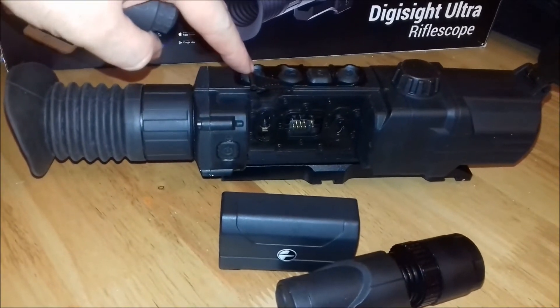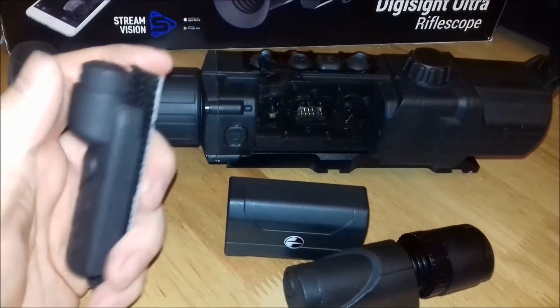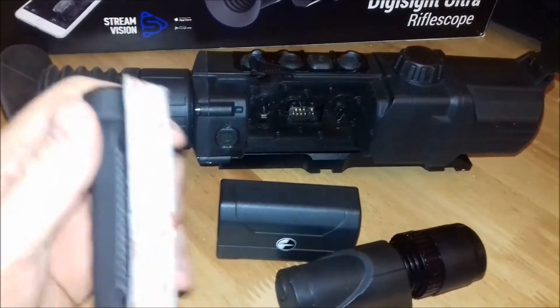This button here activates the recorder, but you can also access the menu, switch it on and off, work the zoom here and zoom it in and out with that — and it is really, really easy to use. It's brilliant.